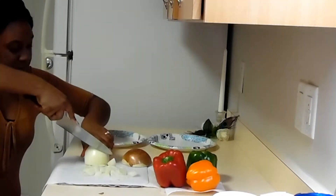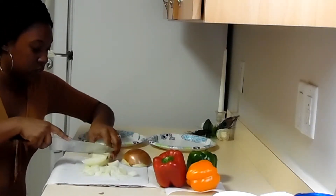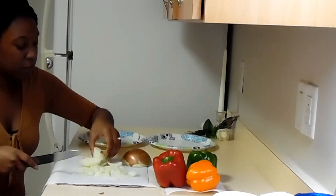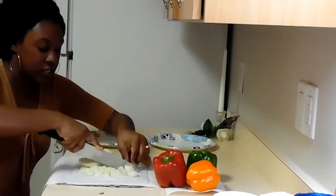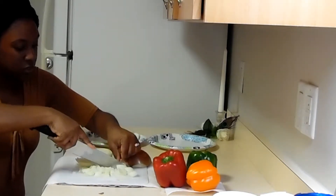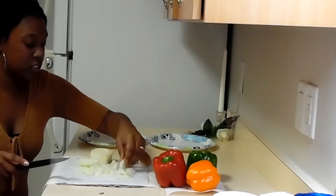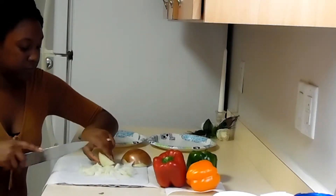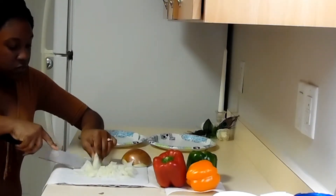The reason I'm going to put them in bags is because I'm going to put them in the freezer. I'm going to freeze the onion and also freeze the bell peppers. So when I'm going to cook, they'll already be cut up.